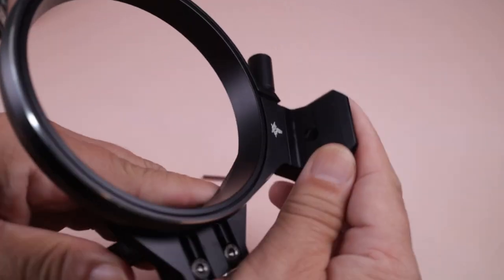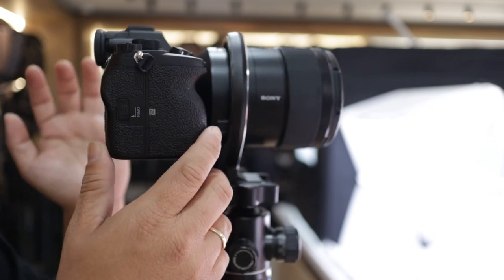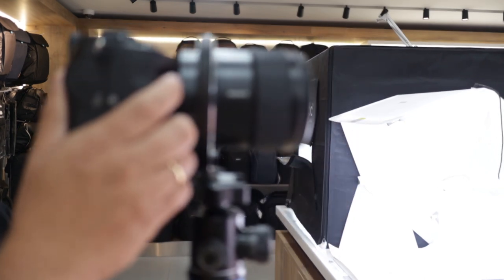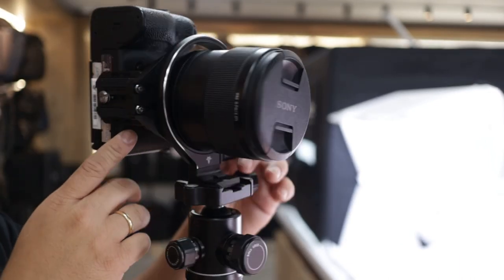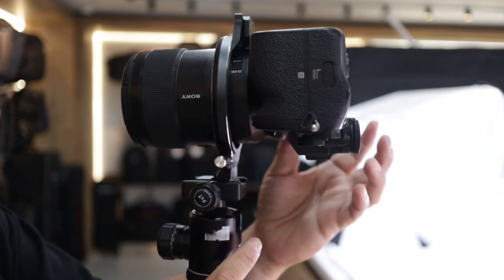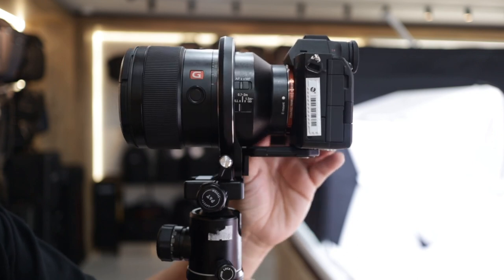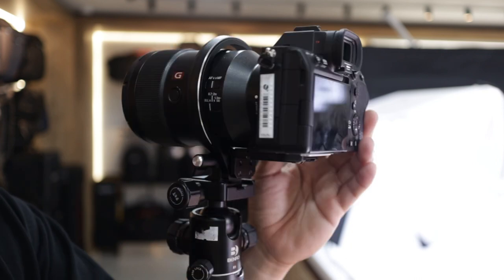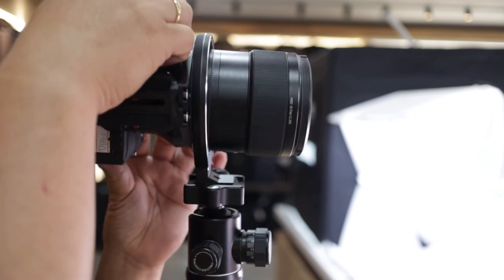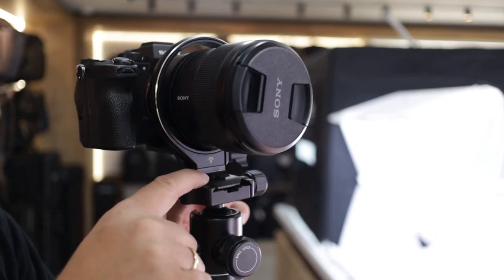We will try it first with the Sony camera. We're using the Sony A7S Mark III with the G-Master 135. It's a huge lens and it's a perfectly fit — you can make it vertical. You have a lock area on this one if you want to make it vertical, horizontal, upside down, and you can rotate 360 degrees. It's perfectly fit on the Sony 135 G-Master. Also, the main plate here is already Arca Swiss type.